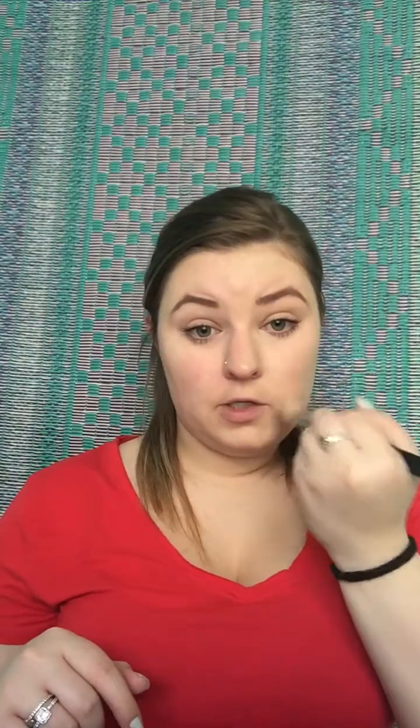So here we go — this is the BB cream with no concealer. This half of my face has no concealer, and as you can see it actually does cover a good amount. You can still see some of the redness in my skin. We're going to blend it out with my blending bud so you can see the full thing, because if you leave it it's a little creamy. So we just dab it out. That is half a face with only the BB cream, no concealer.